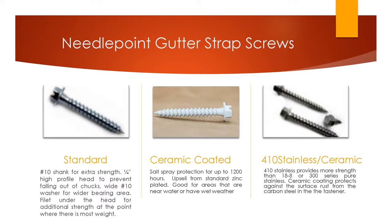The one on the far right is for high-end contractors doing quality work who want to make sure their stuff doesn't rust and have warranties. Those are 410 stainless, which has a little bit of carbon steel in it to make it stronger than plain stainless. Because of this, there's also a ceramic coating on the screw to protect from the surface rust caused by that carbon steel. The 18-8 or 300 series pure stainless screws are also available — very nice, no surface rust — but they are softer metal and the points won't pierce as nicely as the 410 stainless.